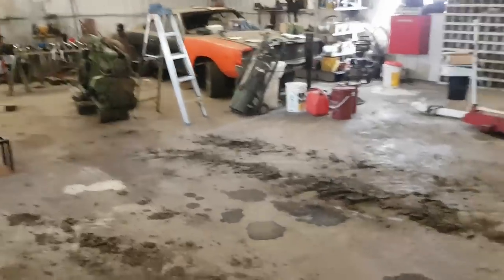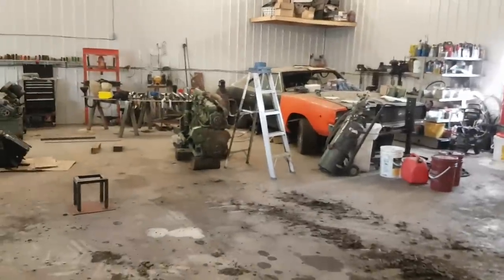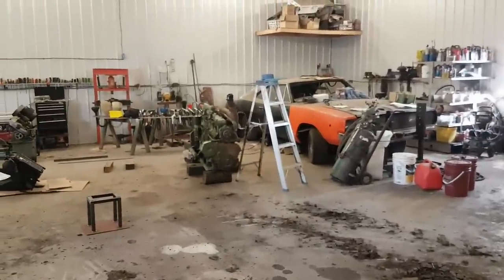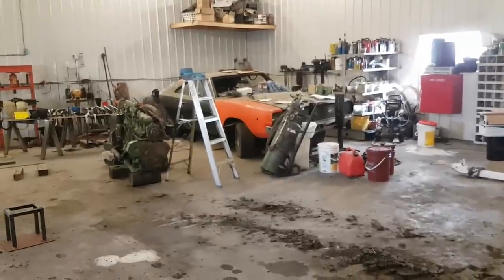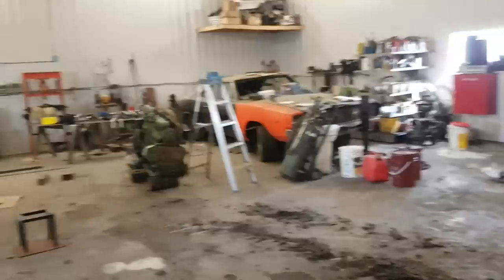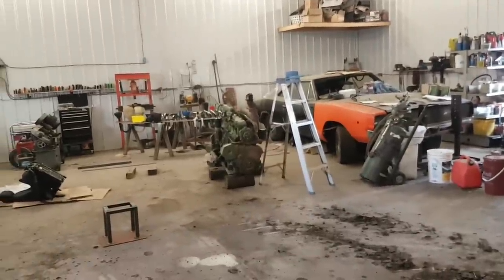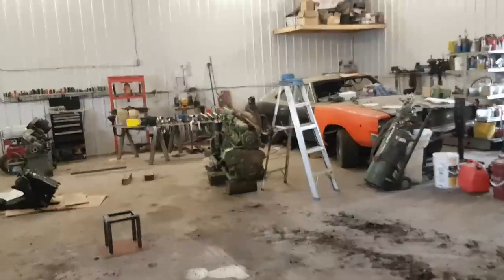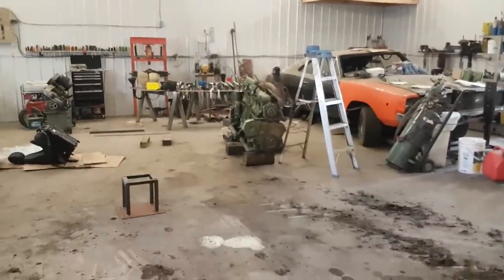Hey guys, how's she going today? Well, I haven't made a video for a little bit here. I ended up in the hospital with an appendix attack, got that cut out of me. I've been kind of slow moving the last week or so, but I'm back at it again now. The last couple days I've been out and about again, so I'll make a video and show you what's going on.